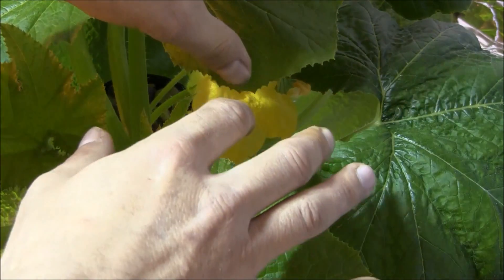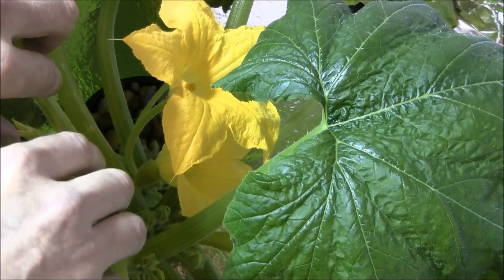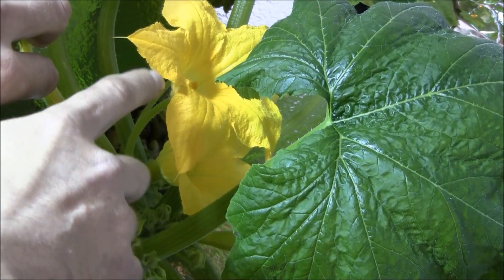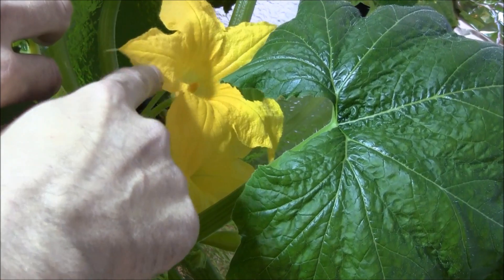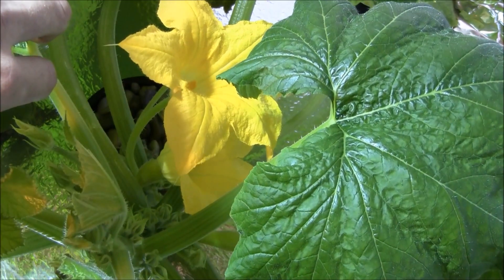In here I've got a little squash growing right there and a flower right there. This is our pollinator — this is the male and that's the female. We need to take the male and pollinate the female with it, and this is super easy.